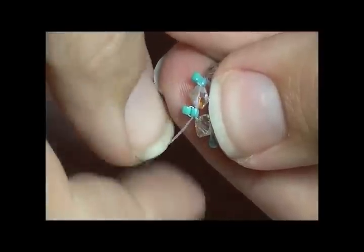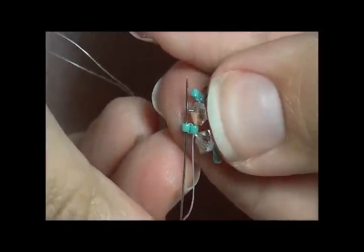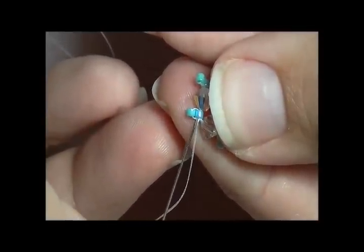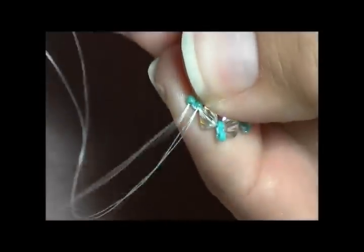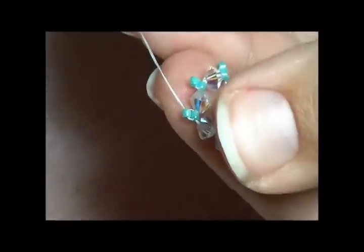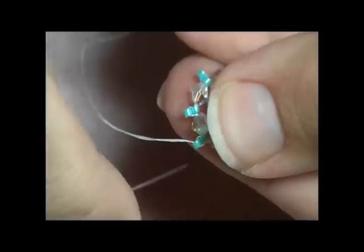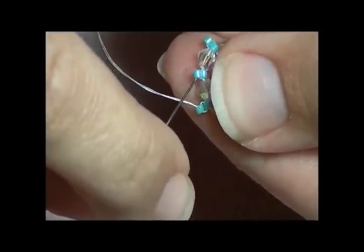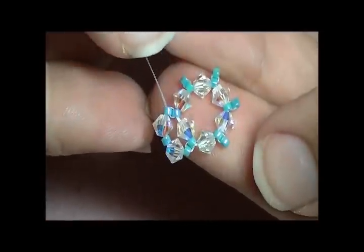My thread is coming out in this direction. I'm going to come right through the bead on the very top of the one I'm coming out of, so that the only thread you will see is right here — which I call the bridge. I'm going to come right back through it. Now I'm going to pick up a 4mm, an 11, and a 4mm. My thread is coming out of the top Delica, so I'm going to come to the very next top Delica and go through that one bead and pull. And it makes a little peak.